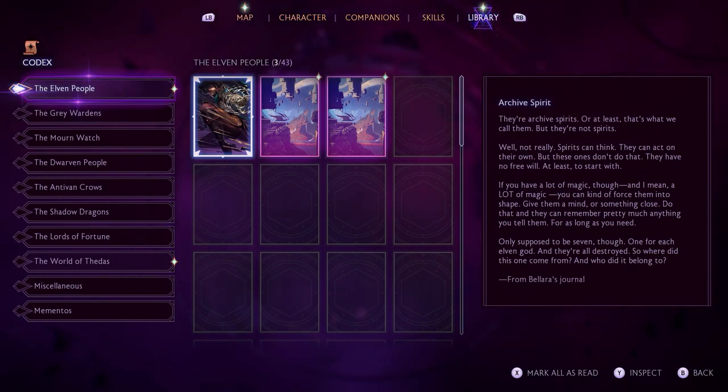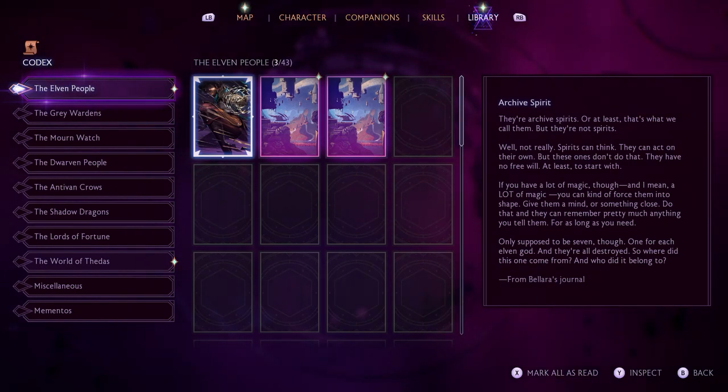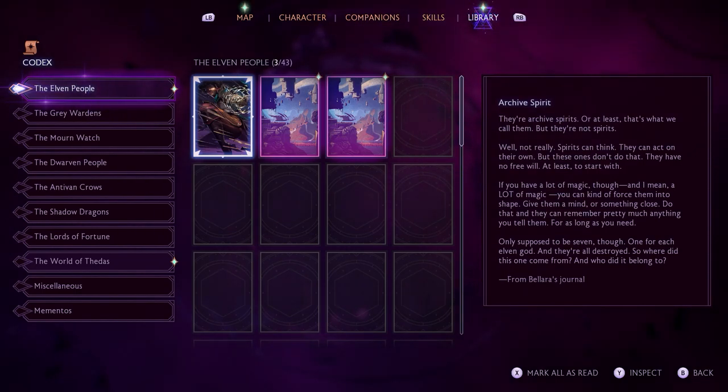The Archive Spirit codex: 'There are archive spirits — or at least that's what we call them — but they're not spirits. Not really. Spirits can think; they can act on their own. But these ones don't. They have no free will, at least to start with. If you have a lot of magic, you can force them to get into shape, give them a mind or something close. Do that and they can remember pretty much anything you tell them for as long as you need. Only supposed to be seven, one for each elven god, and they're all destroyed. So where did this one come from, and who did it belong to?'